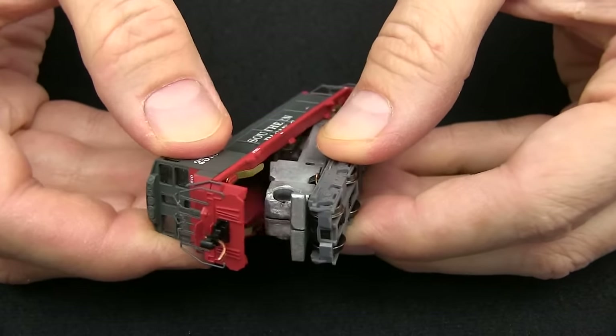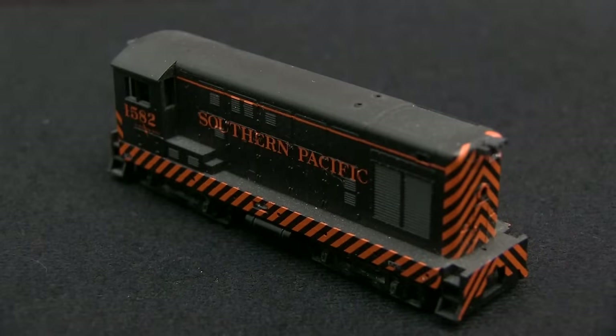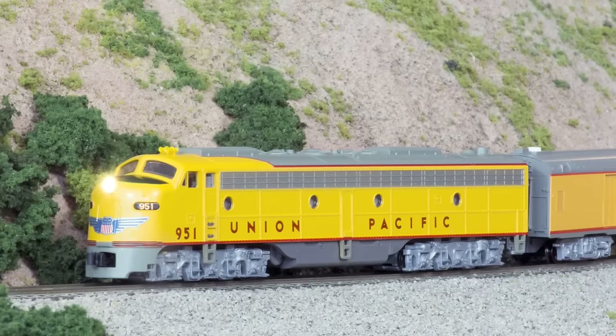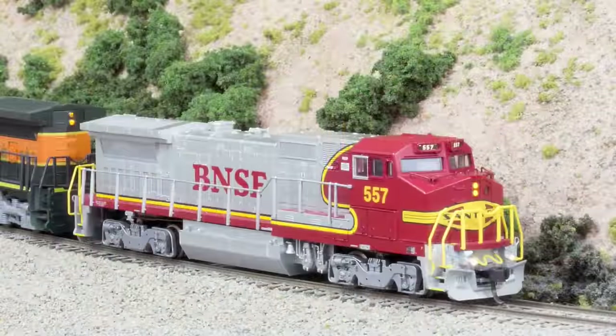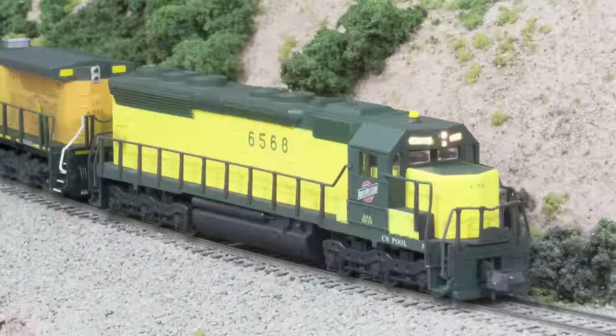Today some models have factory installed DCC, but many do not, and quite a few modelers have older locomotives produced before DCC was available. In N-Scale DCC Installs Volume 1, TSG Multimedia's Dan Cotopasti takes you through 13 real-world decoder installations in a variety of N-Scale diesel locomotives.